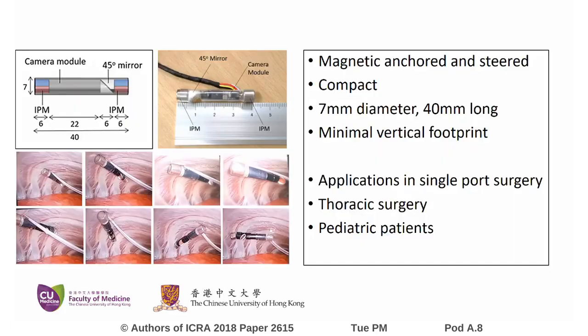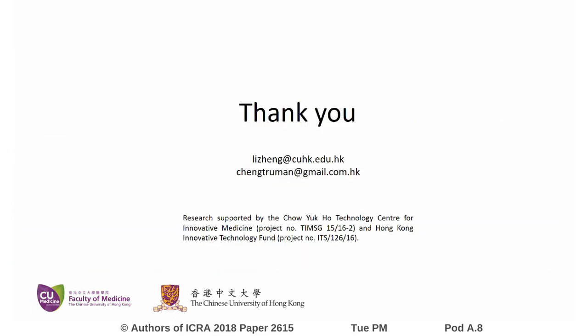In conclusion, we have designed and fabricated a compact, 40mm long magnetic camera with minimal vertical footprint. We expect the design to be useful in single-port surgery, especially in thoracic surgery and in pediatric patients.